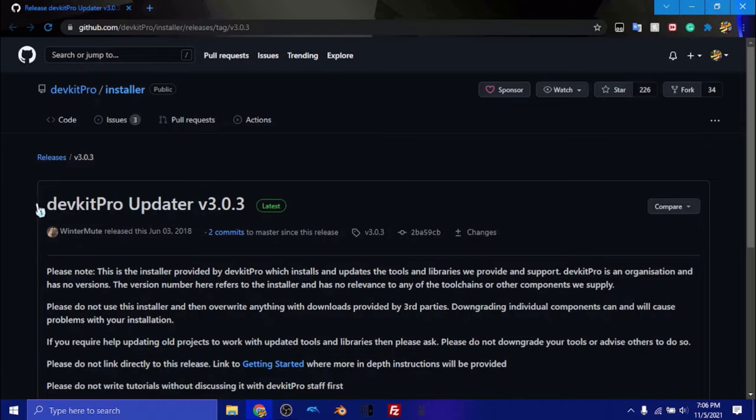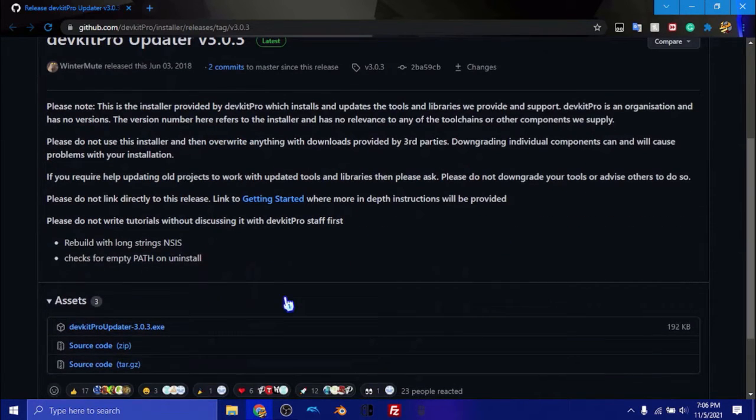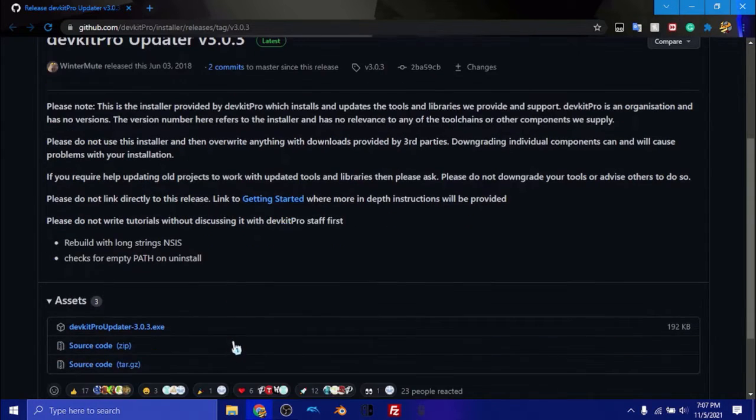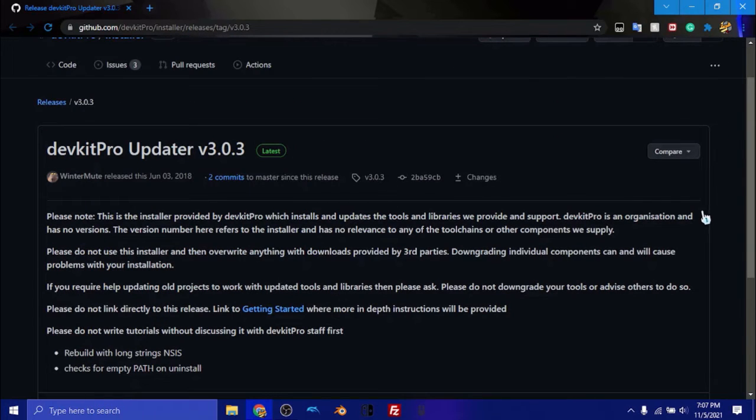The next thing we're going to need is DevKit Pro. This will install our main homebrew stuff. If you want to hack or create homebrew for any Nintendo console, this is definitely the thing you want to use. Since we're just using Wii Homebrew, you can download this and run through the installation process — I'm not going to do that right now because it's a bit lengthy. Install it like a normal program, but when it asks what type of homebrew you want to create, make sure to check the Wii box. After those two, you might have to restart your computer to make sure everything settles in correctly.